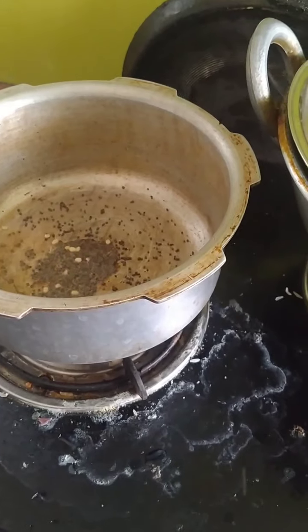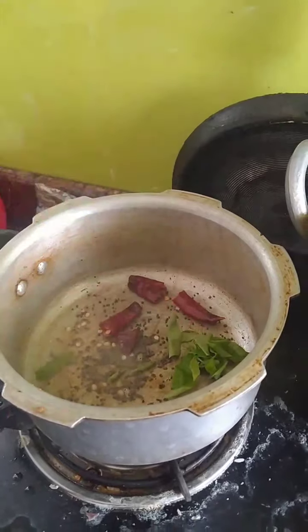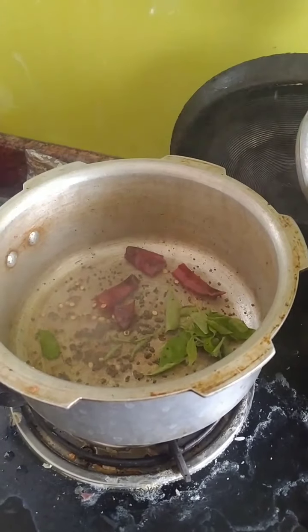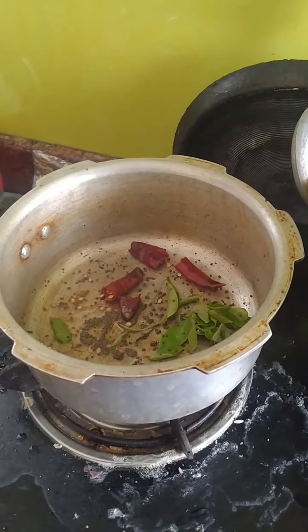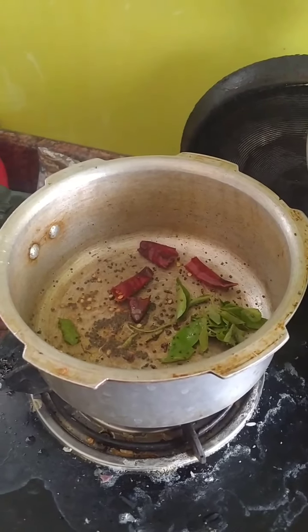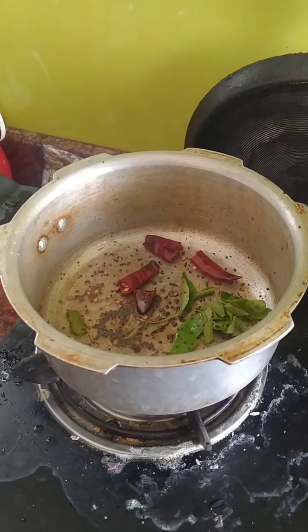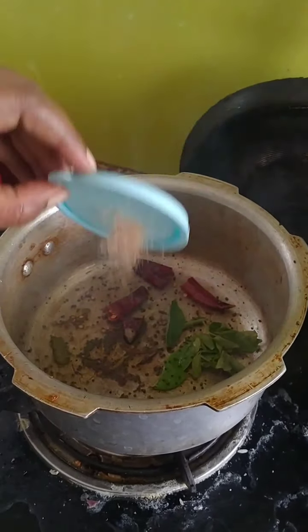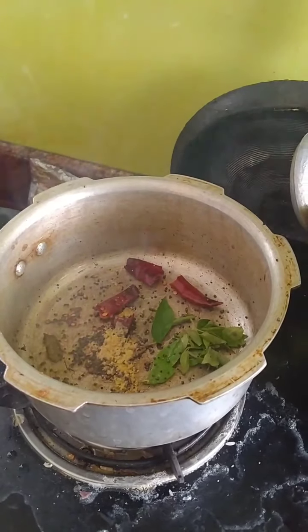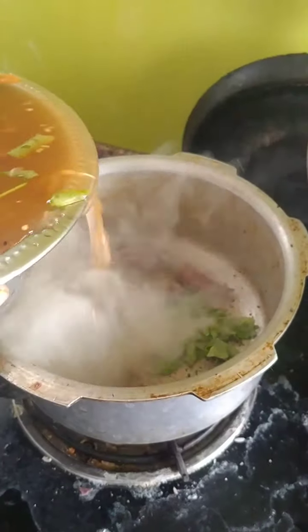I'll put it in the pan. I'll wash it all the way. I'll put it in the pan. I'm going to do a bit of oil. I'm going to fry it and then put the oil in.